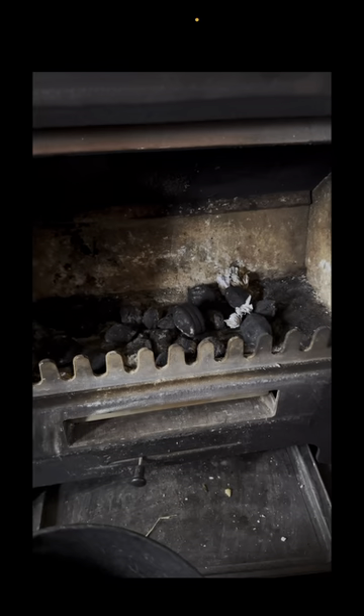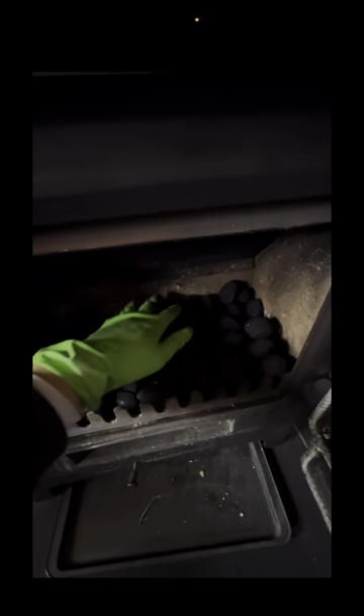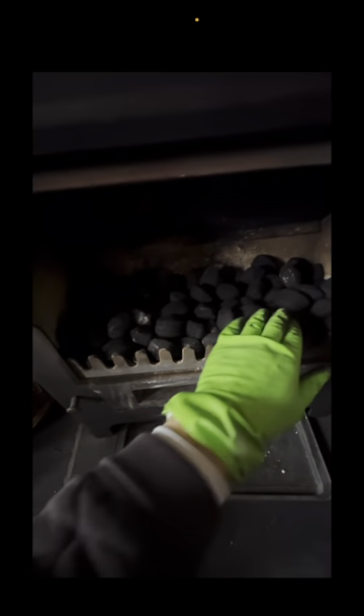I'm going to add 5kg of Furnasite directly into the stove and get it all leveled out. Don't forget to use your wife's best green marigold glove, because she will be super happy at that. And that's it all leveled out.